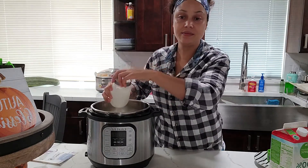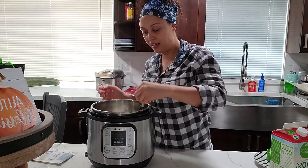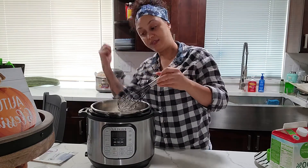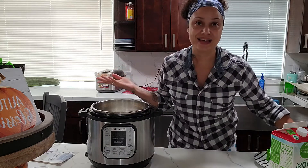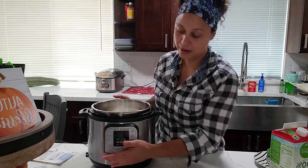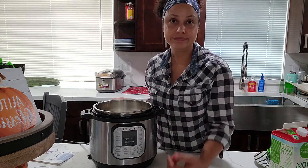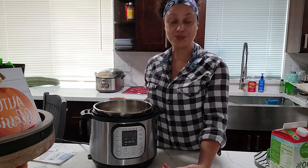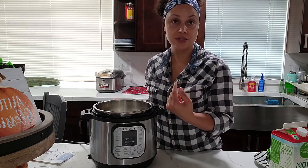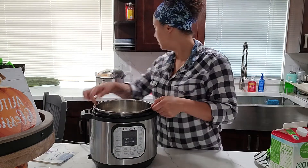Just going to mix it all up. I don't have a plug on this side of my counter — this is my island — so I'm going to have to move it over to get it started. But that is it! You just hit the yogurt button. It's going to populate to 0800, which is eight hours. I normally do mine for eight hours. It'll beep, go to zero, then start counting up to eight hours, and then your yogurt's done.